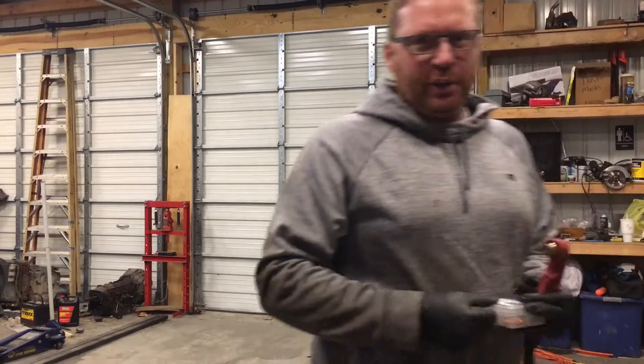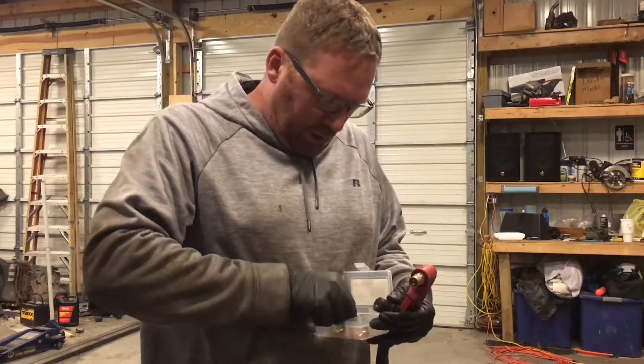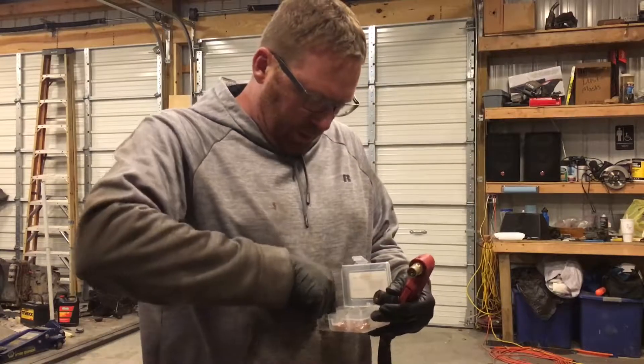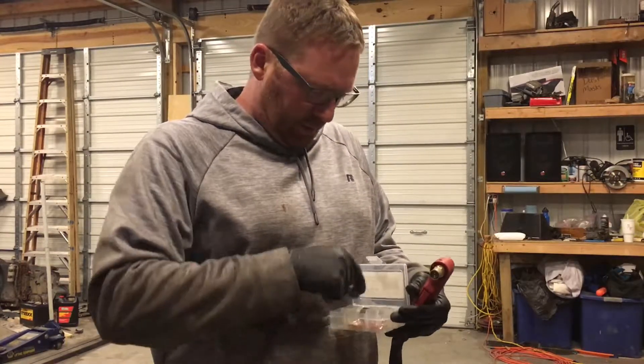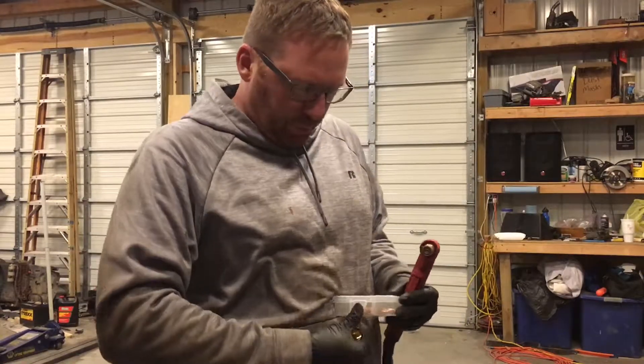Get my pieces out here — doing this one-handed is not very easy. So we'll get our electrode, we'll get our cap, we'll get our little piece, whatever the hell that thing is. We'll throw that cap back in there and put our components together.